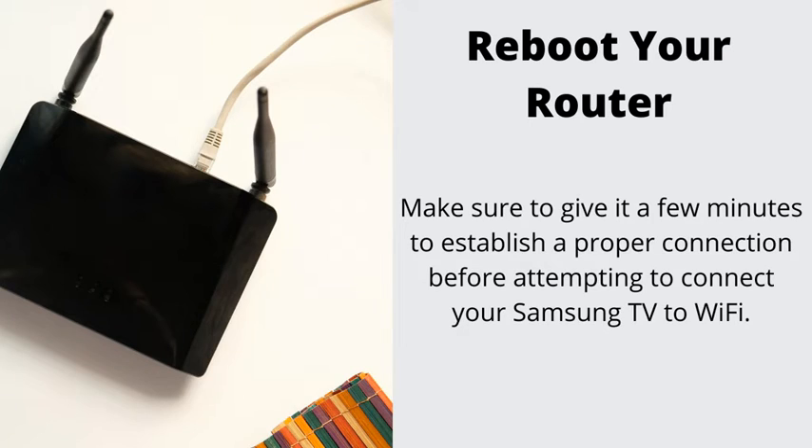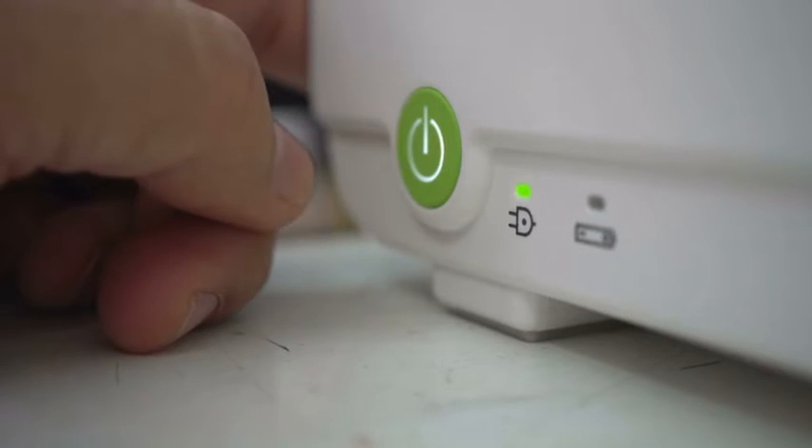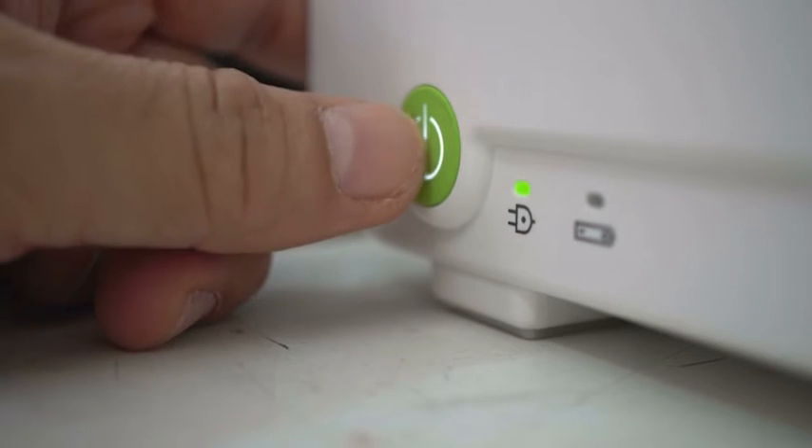Number 2: Reset your router. Now that our TV is reset, it's time to do the same thing for our router. Simply turn your router off by pressing its power button, wait for 1 minute, and then turn it back on.